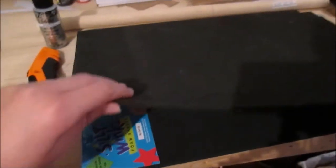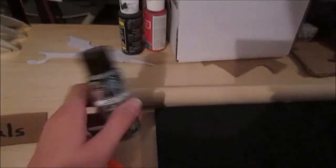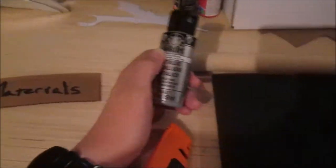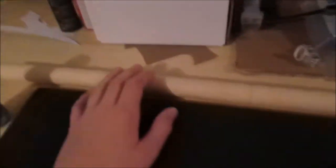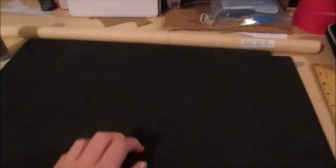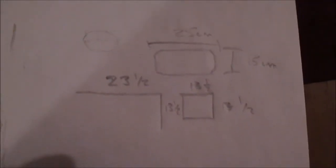Materials! You'll need some EVA foam — this is the thickest stuff I could find at Hobby Lobby. You'll also need a box knife, some silver acrylic paint because I am scared to use spray paint for fear that it will eat the foam. A wooden dowel — this can also be substituted with PVC — a ruler, some paintbrushes, hot glue, extra hot glue sticks, and possibly some other things we'll find along the way.